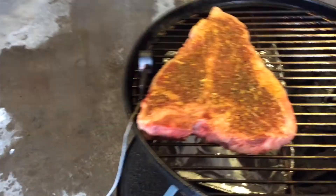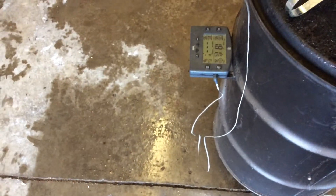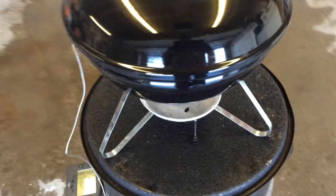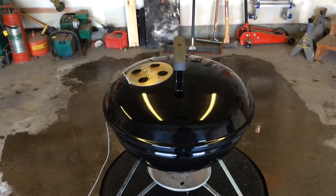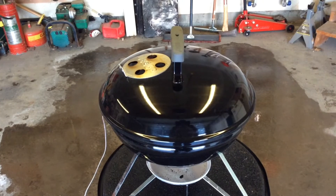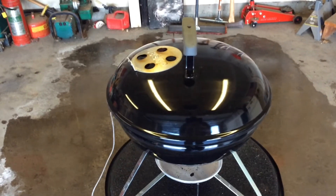We're down at the Weber Smokey Joe and I just put the porterhouse on. You can see I am monitoring the internal temp with my Smoke thermometer. We're actually using lump charcoal tonight. A side note on lump charcoal — it takes off a lot faster than Weber briquettes or Kingsford briquettes, so I had some issues getting the temp where I wanted it. But now we're right around that 200 to 225 range.